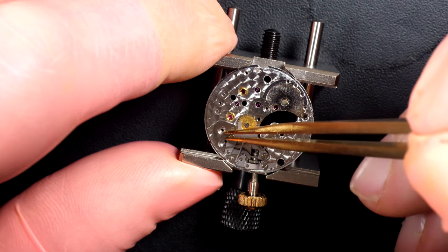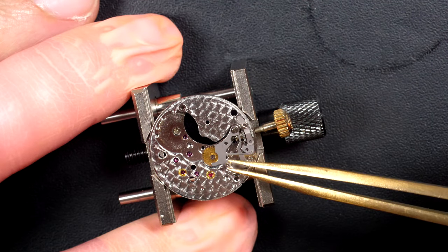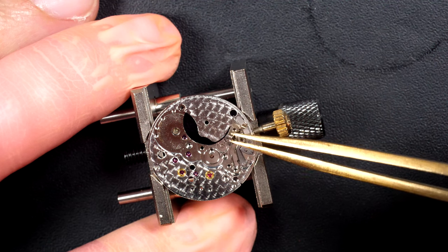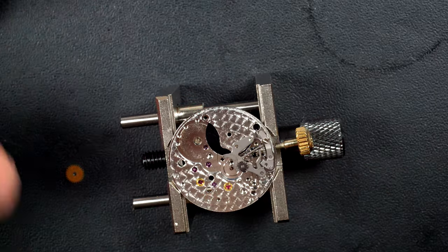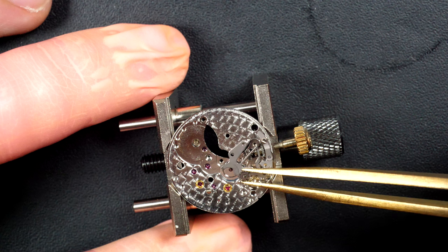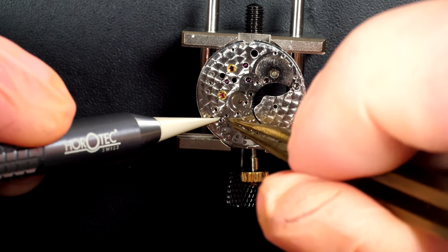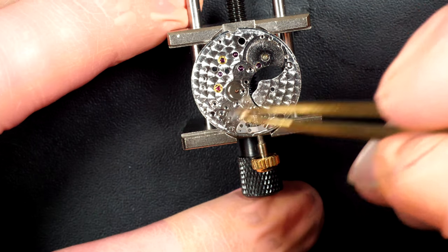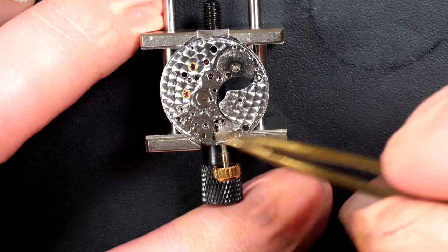Now moving on to the dial side, I'm going to remove this spring which is the date jumper spring. We have a keyless work which is pretty standard on top. Removing these two screws — the spring there just jumped, and the wheel stays attached; that's probably dried-up oil or grease making them stick. All of this will be cleaned in the cleaning machine. We have the yoke, the yoke spring, and the last few parts: the setting lever.